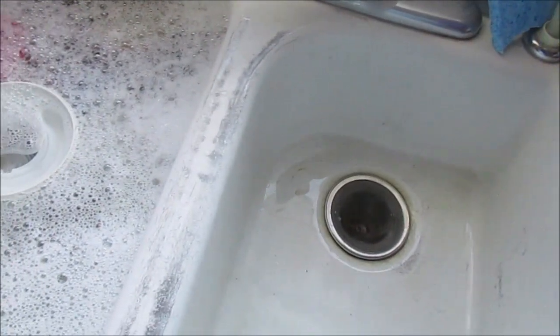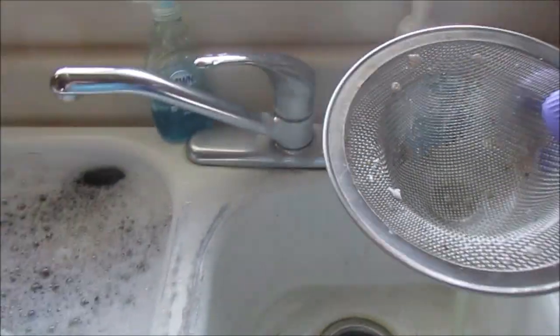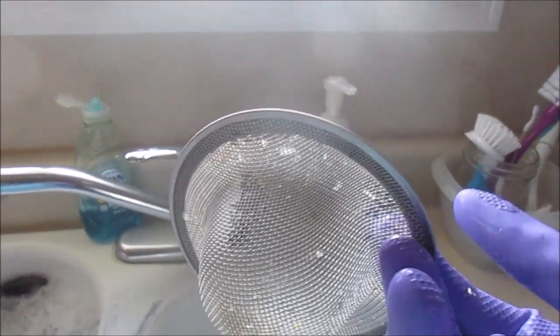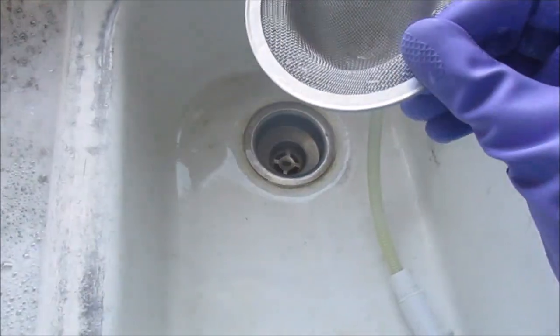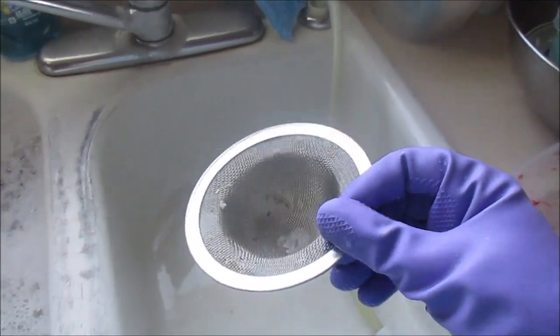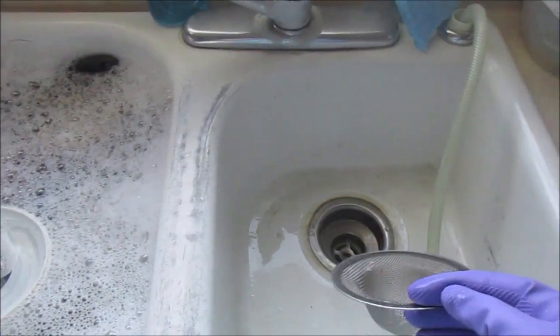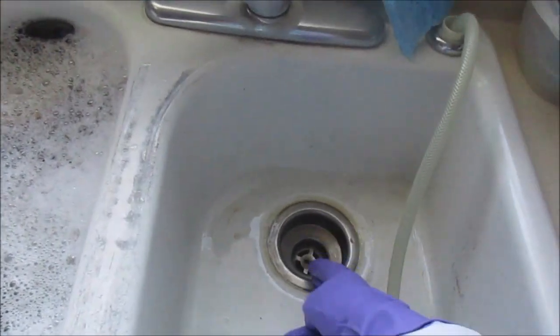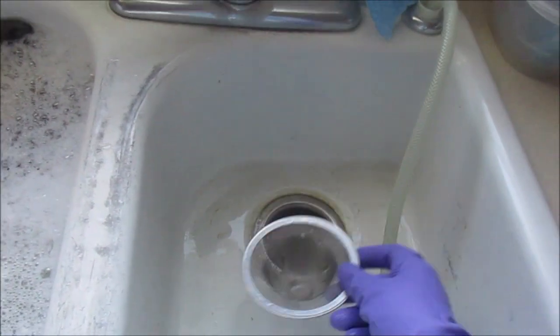On the rinse side, I use the sprayer to spray off the sides and empty the drain catcher. These drain catchers are really great - you can get them at Walmart or even a pet store. They capture anything that goes down the drain and do a much better job than those metal sink plugs with big holes.